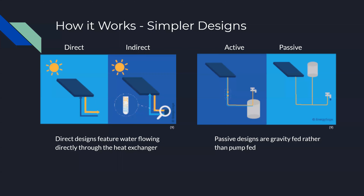More primitive designs of solar water heaters are available and are more popular for off-grid, small-scale applications. As seen, direct designs have tap water flowing directly through the solar collector rather than using antifreeze, which would then go to a tank and heat the tap water. Passive designs simplify the design even more by using a gravity-fed circulation system in place of a pump. These designs are only applicable at a small scale and present a number of problems, such as freezing over during winter in the case of the direct design, and thus we won't be focusing on them for the rest of the presentation.